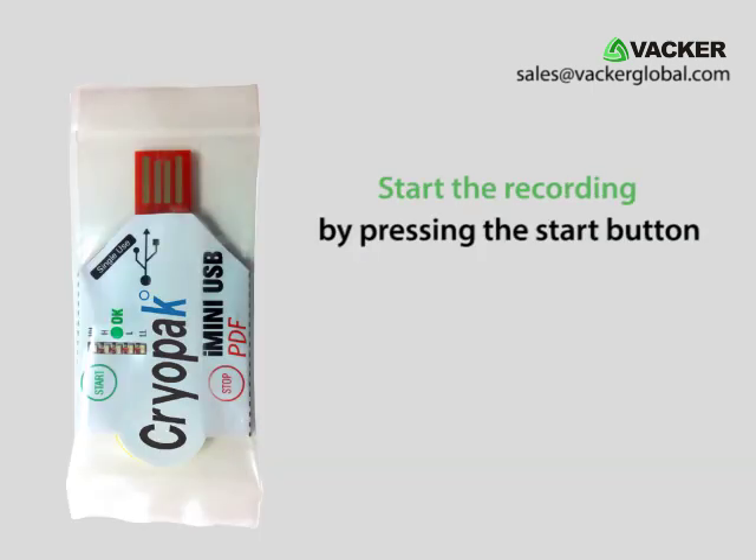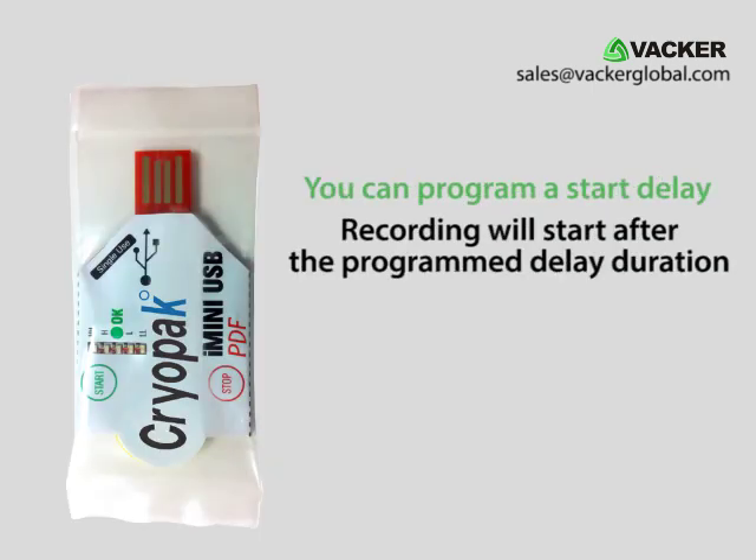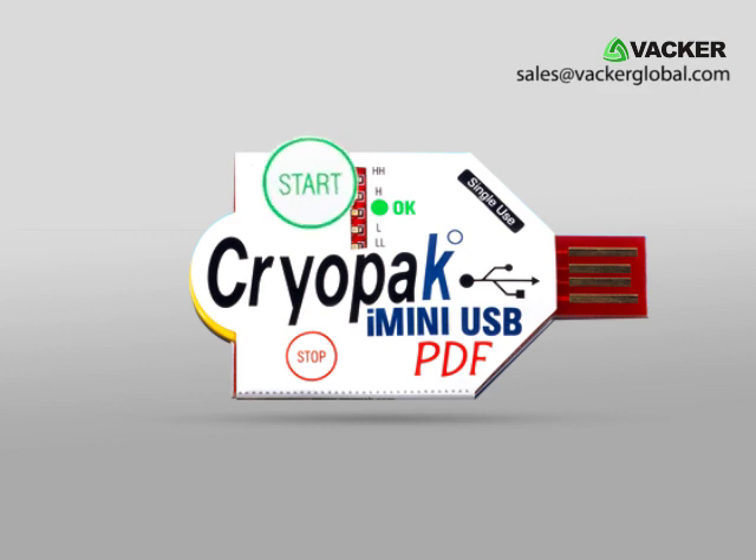Starting the recording can be done by pressing the start button. You can program a start delay so that the recording will start after the programmed delay duration. There is a stop button to stop the recording, which can also be deactivated.